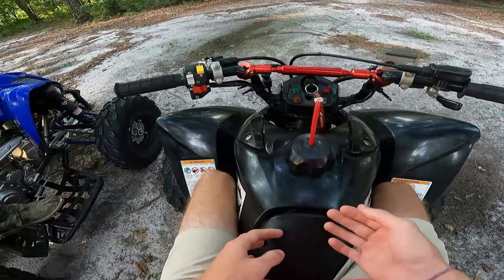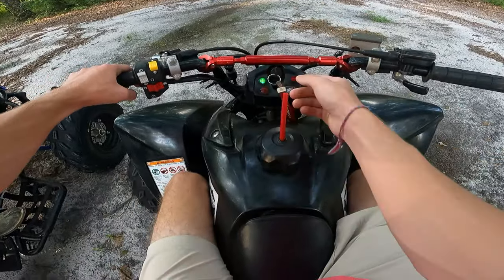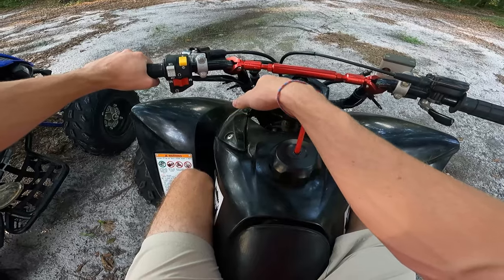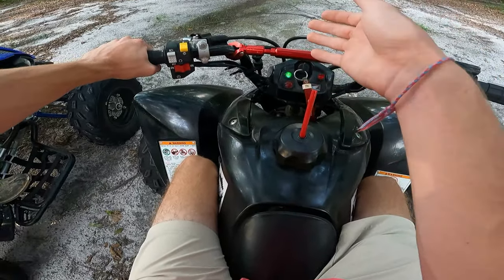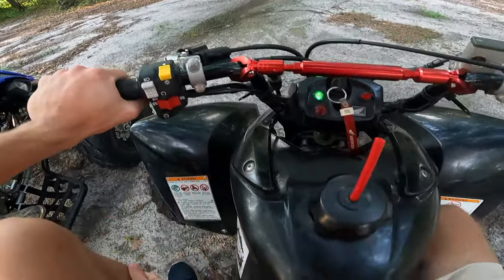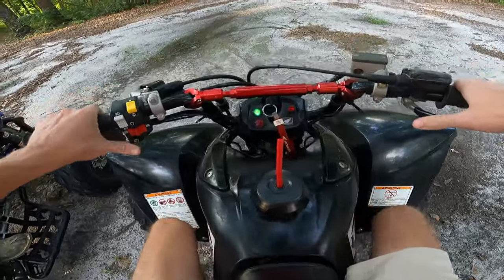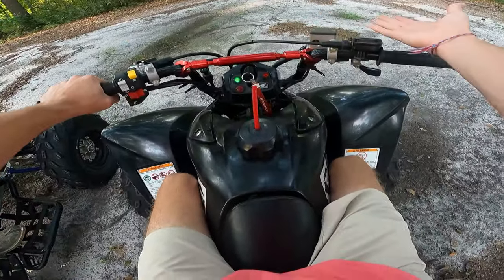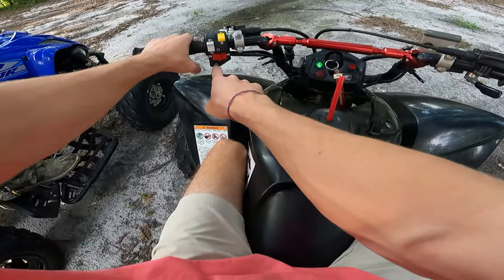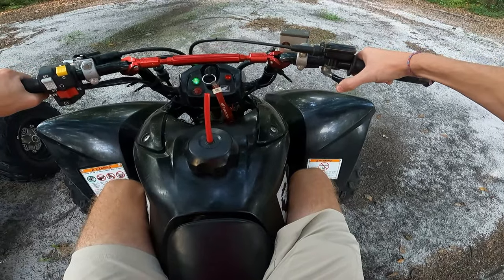Now we'll go over the startup procedure and how to get moving. First, turn the key — you've got your neutral light. Pull in the clutch; you always want to pull it in even if the neutral light is on, in case of a false neutral. If it's a false neutral when you go to start the bike, you'll start moving — and if you're on a trailer or in the back of a truck, you could smack into the front of it. So always pull in the clutch before hitting your start button.